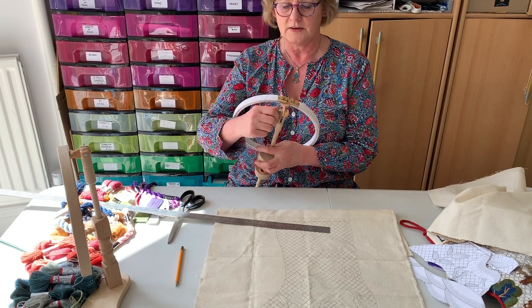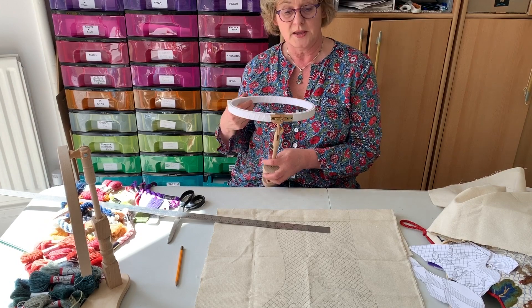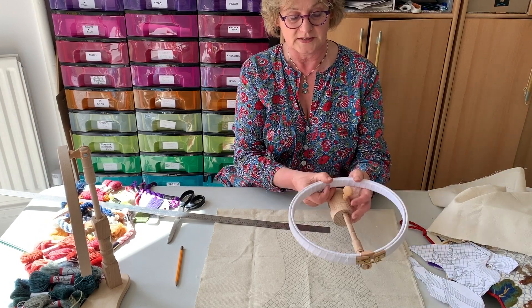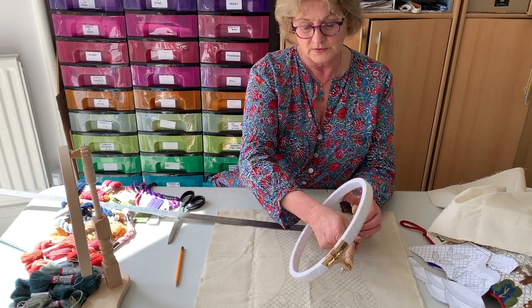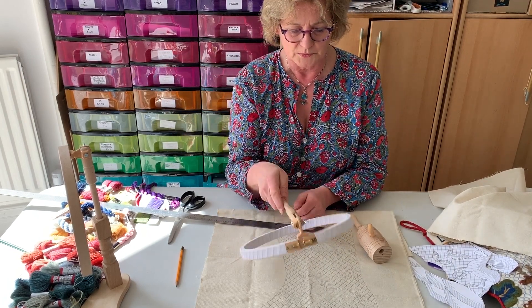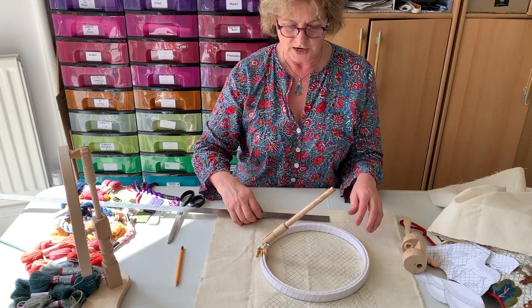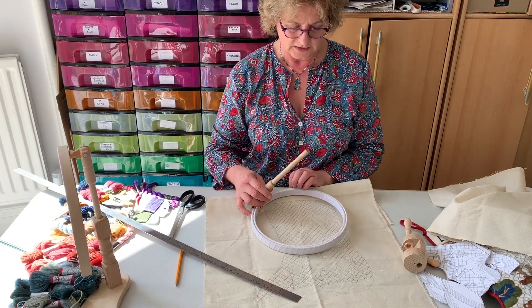You can pop your work on your frame and have a dedicated area to make this Christmas stocking. I think my dedicated area is going to be in the dog room where I have space. You need as big a frame as possible, because you obviously want to have a large area covered when you're doing this laid couch work.